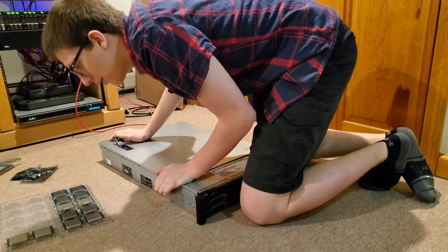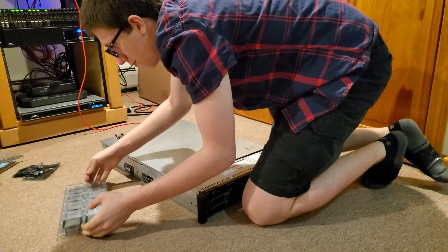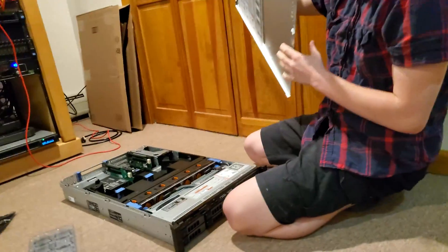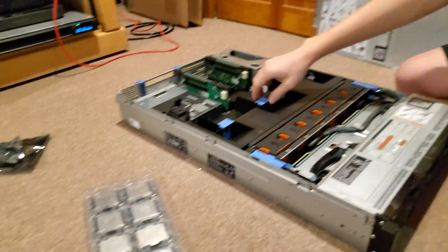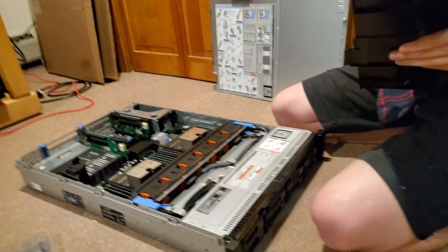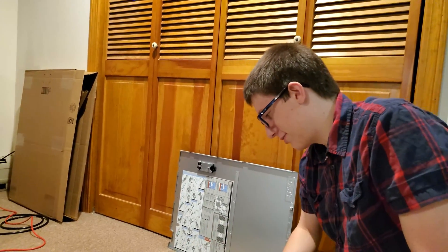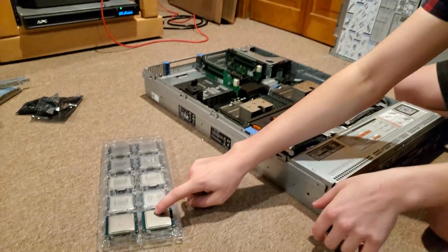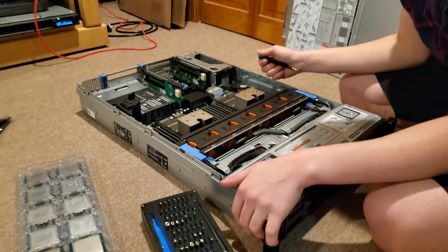Is that really like twelve processors? Yes, you can put them all in the same one — that is twelve processors right there. We are going to be using two of them, because Minecraft and basically all games depend mostly on single core speed. These have more cores but they're like 2 gigahertz, which is disgusting. So we're going to replace them with 3.7 gigahertz four-core eight-thread processors, which will be great.